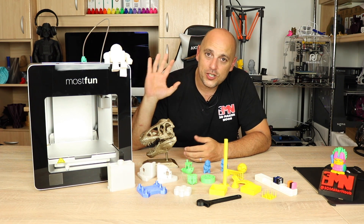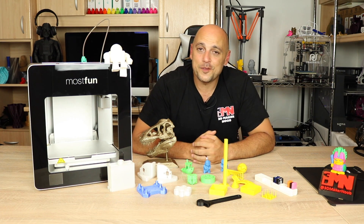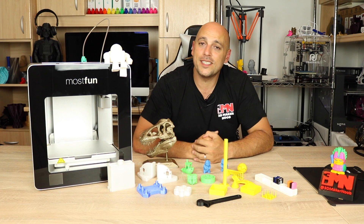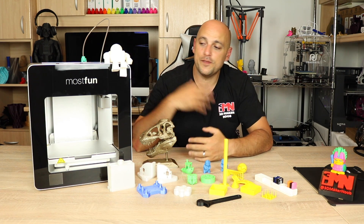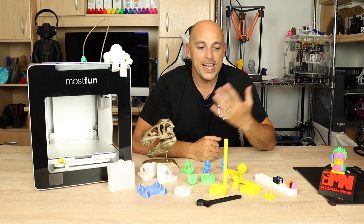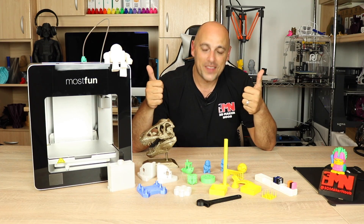If you want more information on this printer, check out the links in the video description. That is it for me, guys — thank you very much for watching. Please let me know your thoughts, leave a comment below, leave a like if you enjoyed, and if you didn't enjoy tell me why so I can fix it for next time. Share, subscribe, and as always, happy making!